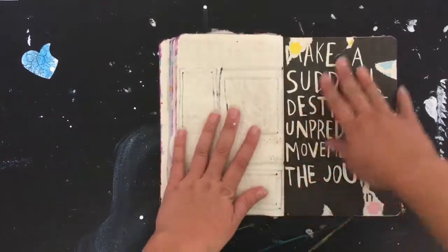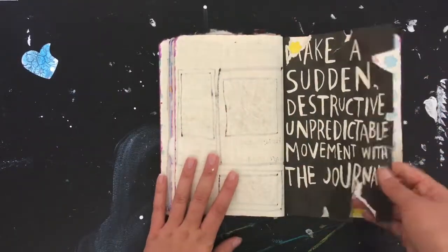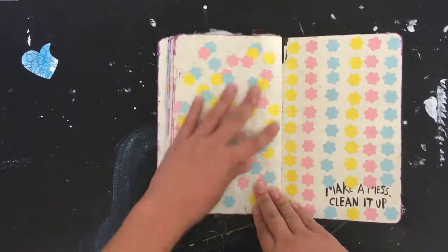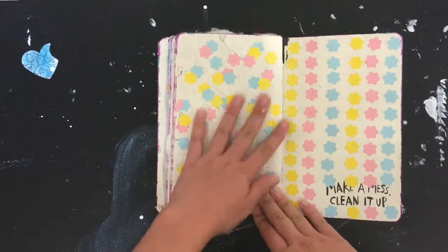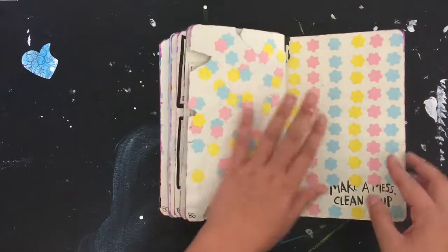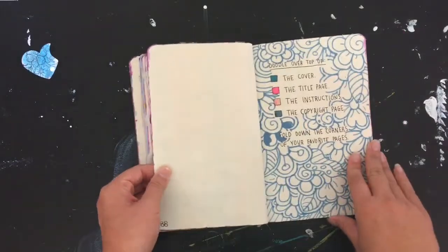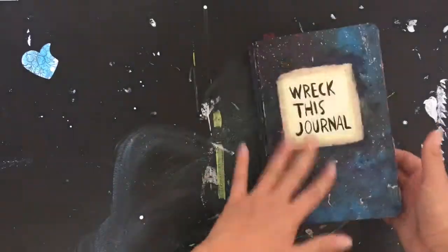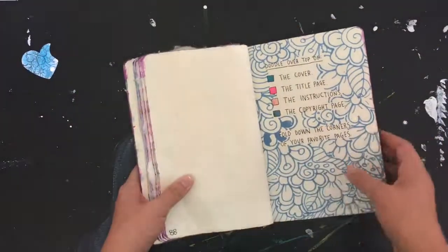'Make a sudden destructive unpredictable movement with the journal' — it's just kind of ripped here. Then 'make a mess and clean it up' — there's a bunch of punch-outs from cardstock arranged in a mess and then in a beautiful line. I think this is actually kind of cool. And this is where you're supposed to work all over the cover.